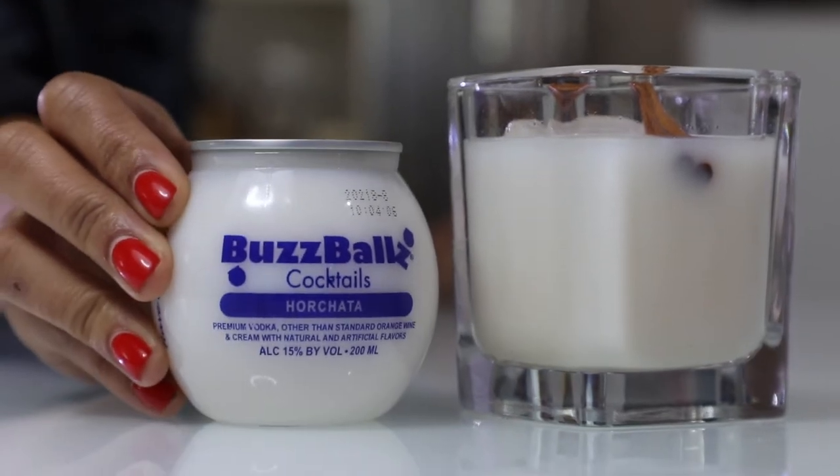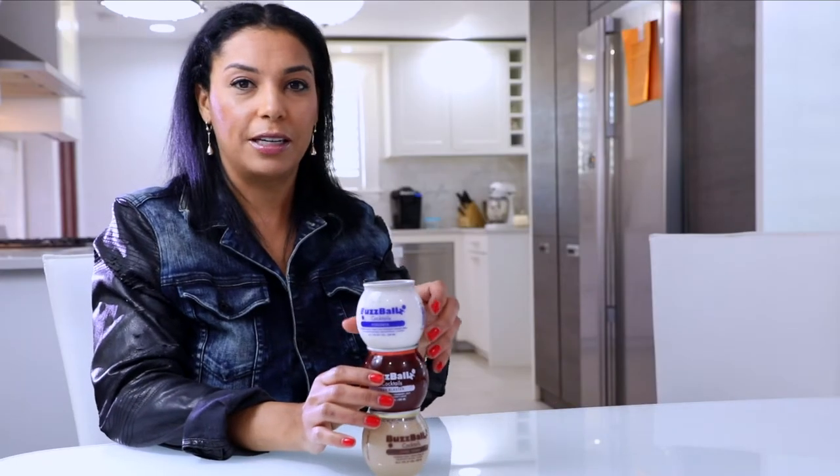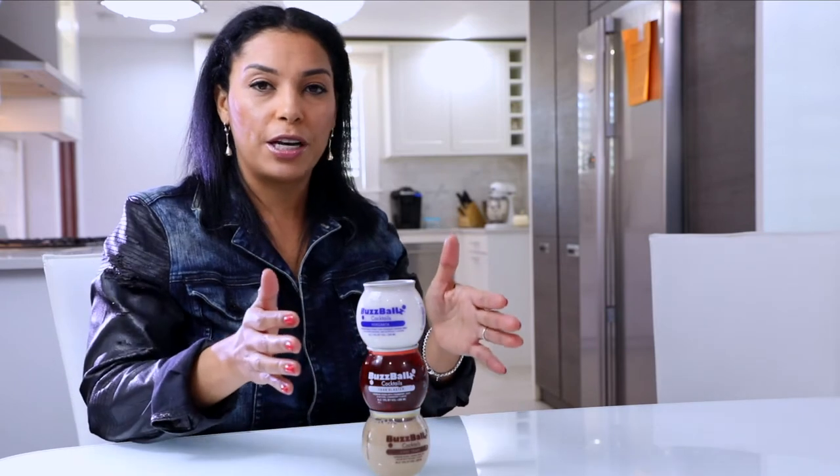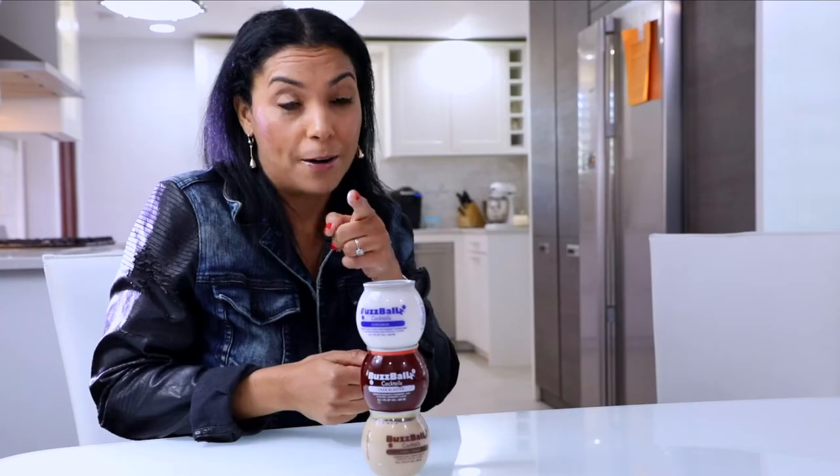Another thing that I love is that these guys stack right on top of each other perfectly. So you can put them in the fridge, you can put them in the cooler, you can put them in your purse — just don't put them in the car. There's 1.7 shots in this little bottle.